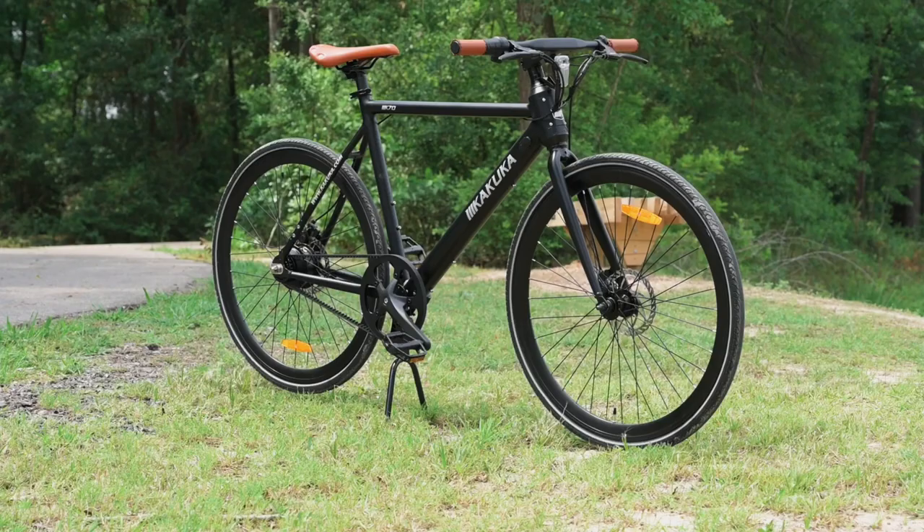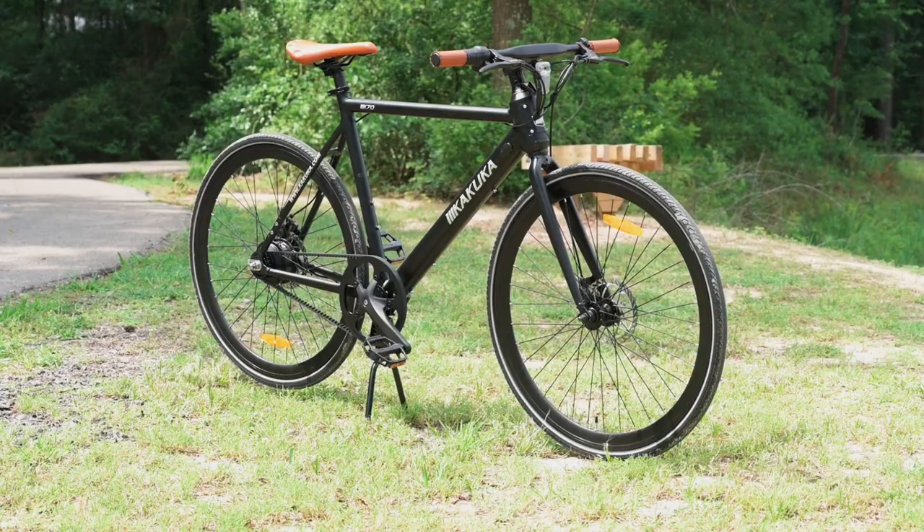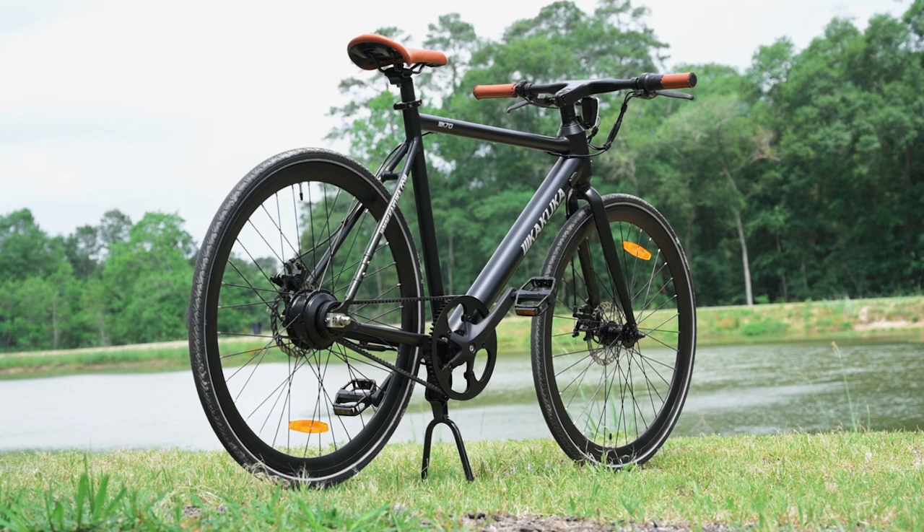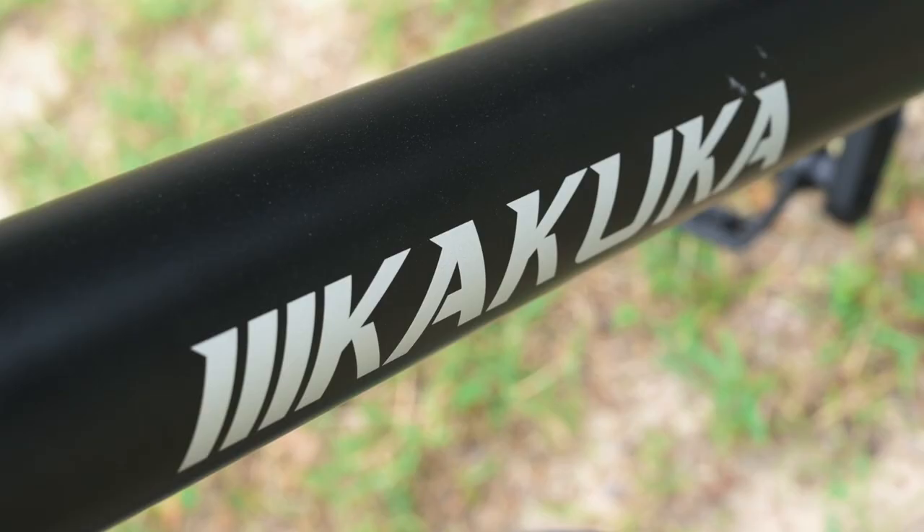First things first, let's talk about the looks. The looks section is probably going to be a little bit longer than normal, and that is because one of the main features of this bike is it's a stealth e-bike. What they mean by that in the marketing is this is supposed to be an e-bike that doesn't necessarily look like it's an e-bike. So if you were to be passed by somebody on the road flying down on this bike, you shouldn't be able to tell that it's an e-bike. That's sort of what the stealth is implying.